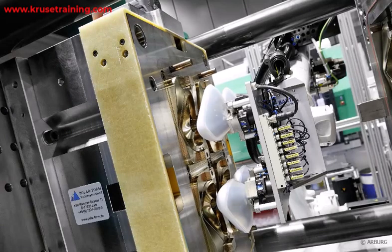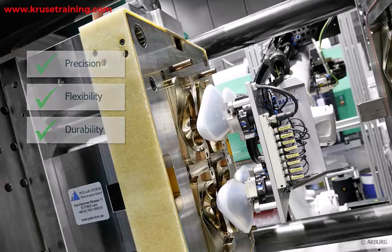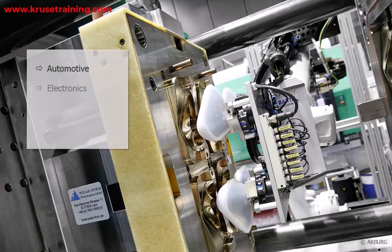LSR Injection Molding is known for its precision, flexibility, and durability, making it suitable for a wide range of applications in industries such as automotive, electronics, healthcare, and consumer products.